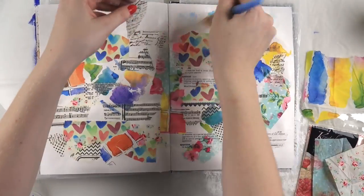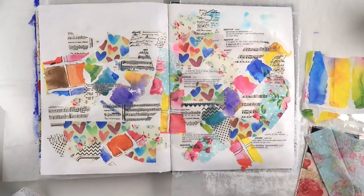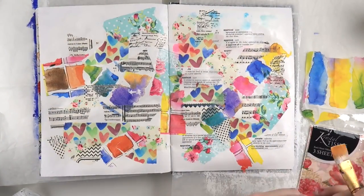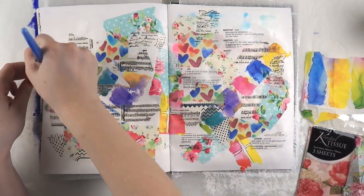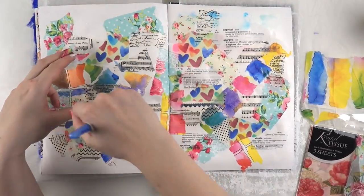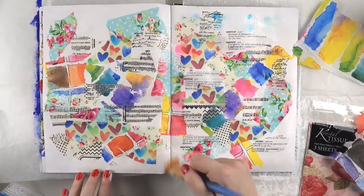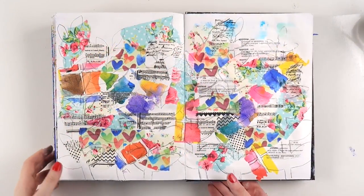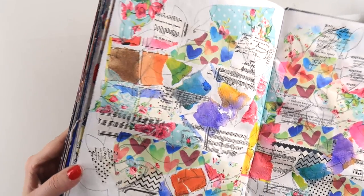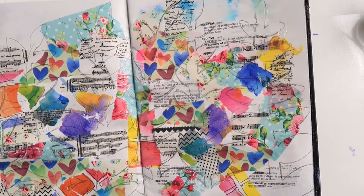The idea here — if you're scrap lifting, that's where you use the elements of a page in your own project. What's it called when you art journal lift? Is it 'art lifting'? Help me come up with a term in the comments. But if you want to art lift this at home, basically you just want to fill up as much space as you can with that printed pattern.